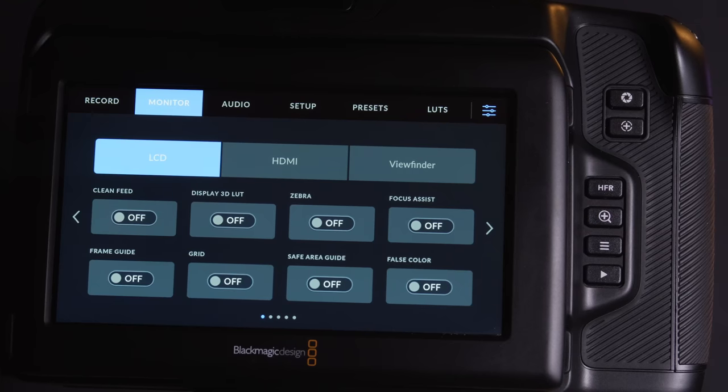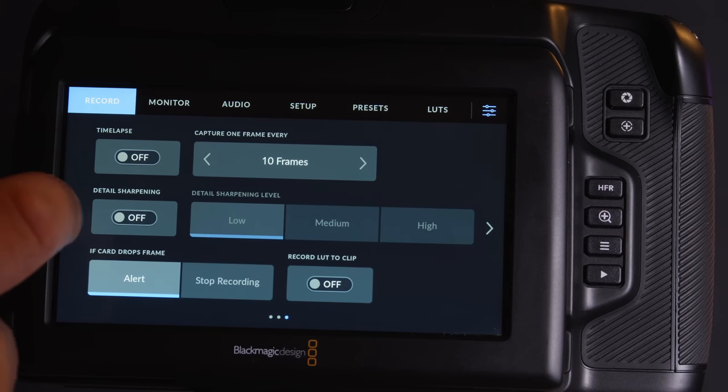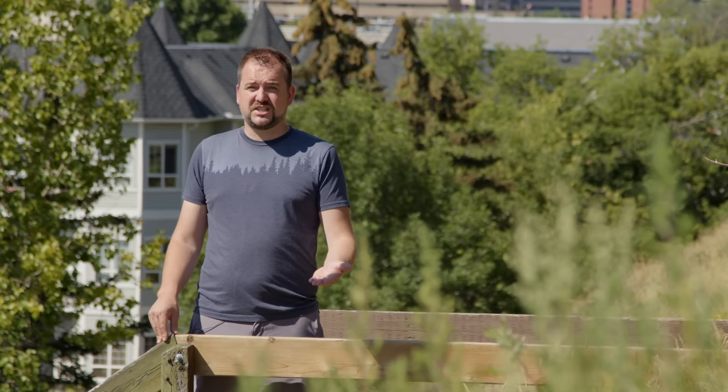What about the main display? That's one of the really nice advantages of the pocket cameras. You've got a beautiful 5-inch 1080p display, really easy to confirm your focus, and Blackmagic's menu interface is actually really well thought out and quite intuitive. Just like the 6K Pro, this is a tilt display, which makes it so much easier if you want to shoot waist level or get some low-angle shots. Unfortunately, this is not a fully articulating screen, so if you're planning to use this camera to film yourself, it's not going to be a very easy process.